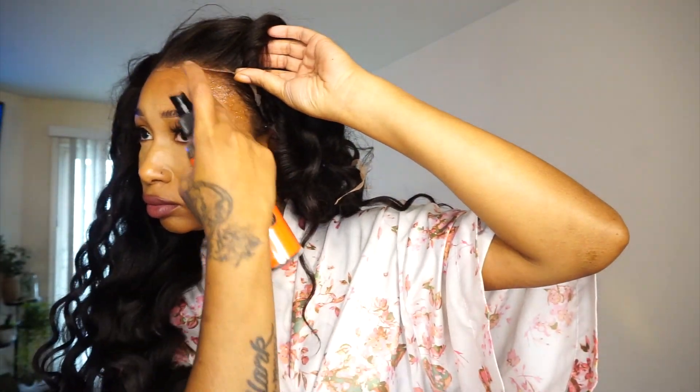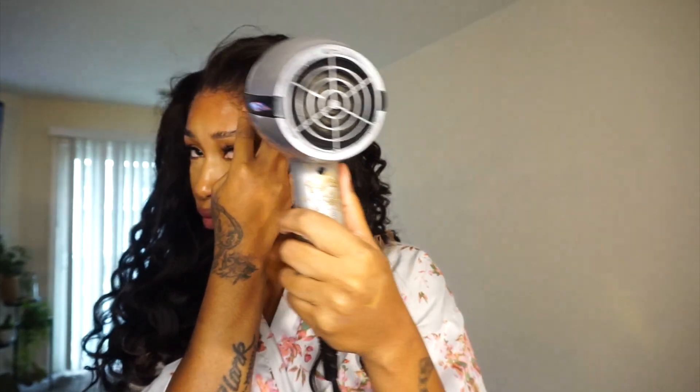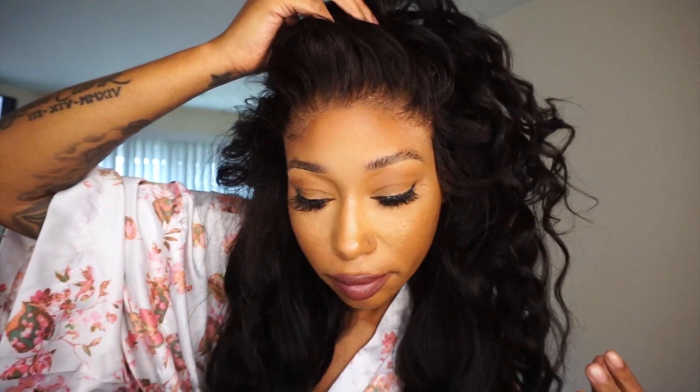I didn't do any baby hairs or anything — literally the only thing I did was warm curl this hair, and I did pluck it in the front a little bit, but that's optional. These Black Friday sales are going on, so hurry up and take advantage. If you're interested especially in a yanky textured wig, definitely look into this — it looks so natural. If you're not experienced with wigs and you're looking for something quick and simple, definitely check out this wig. I love you guys and I will see you in my next video.